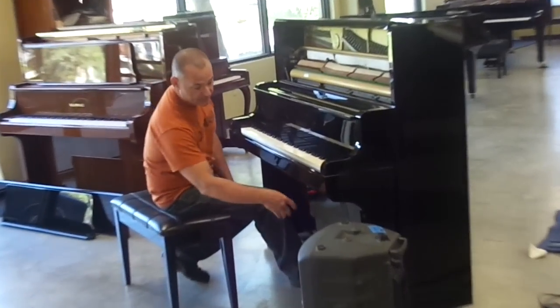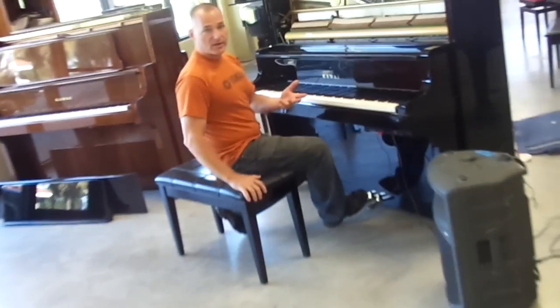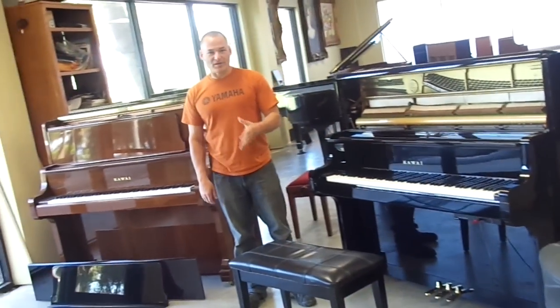So depending on what you plug in — whether it's a speaker or headphones — that will determine what you hear at the piano. So for what you've told me you want to use the piano for, this would be perfect, and I would recommend it to anybody. I hope you like the video, and once you see it, give me a call. Thank you.